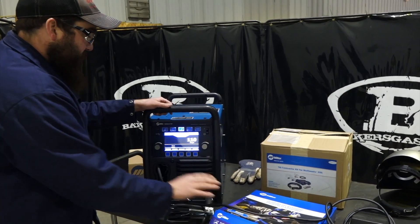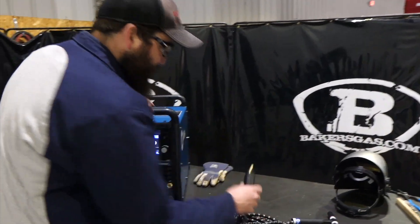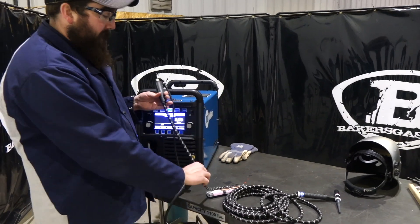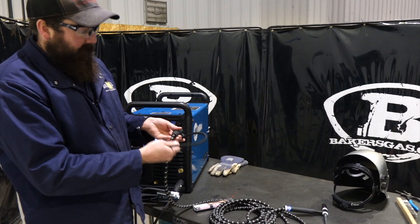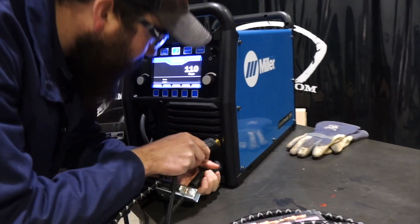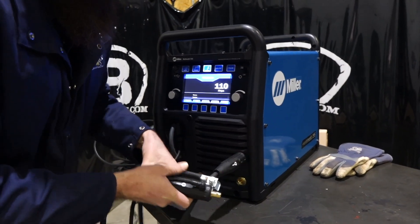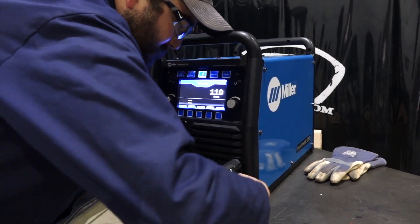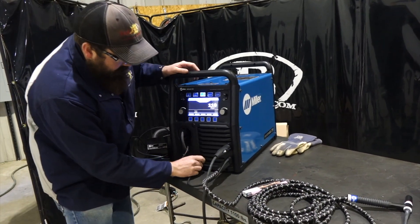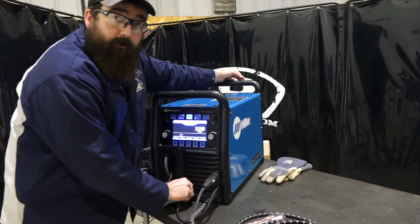Let's get the TIG torch plugged in and the ground connected. I've got a little piece of weldment we're going to weld. As you can see, it's got a regular covering on the cable line with the copper power cable on this TIG torch. You can buy an accessory cover for these TIG torches — we'll link that below. We're going to be ground positive because we're running DC electrode negative. One thing you do have to do is hook the gas port in the front of the machine for TIG. On the back side of the machine there are two gas hookups — one for MIG, one for TIG. We've got it in the TIG.